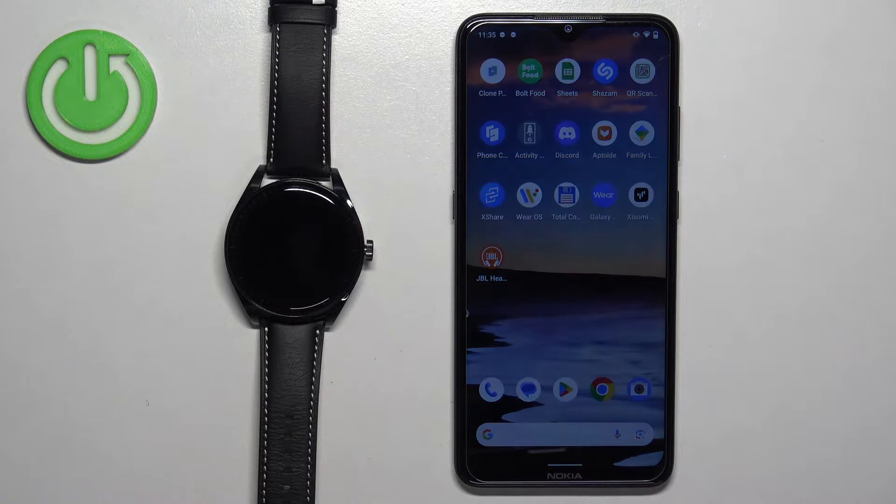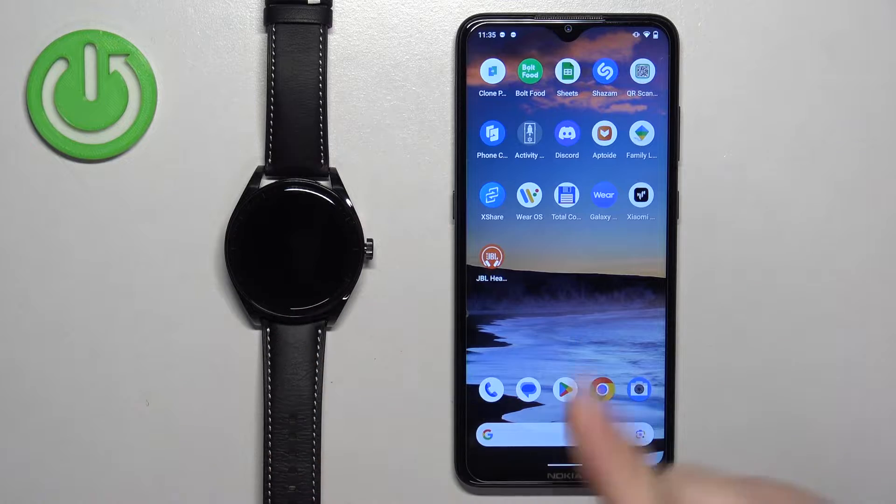Welcome! In front of me I have Huawei Watch Buds and I'm going to show you how to pair this watch with an Android phone.